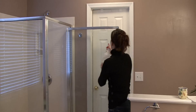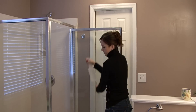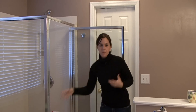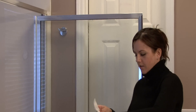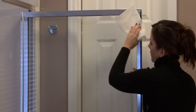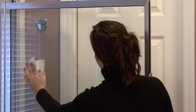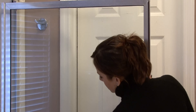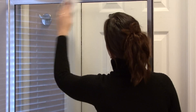Then use vinegar and water to spray and rinse. You hear the little fizzing noise — it's because the vinegar and the baking soda and the lemon juice kind of bubble up a little bit when they're together. Spray vinegar and water and then wipe it with a paper towel. You may have to go over this with a glass cleaner when you're done, but the hard water stains will be gone.